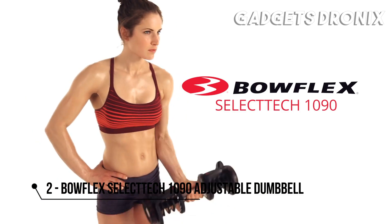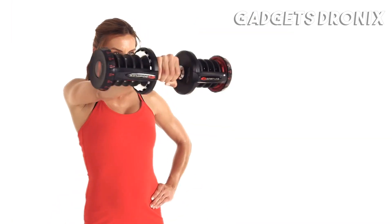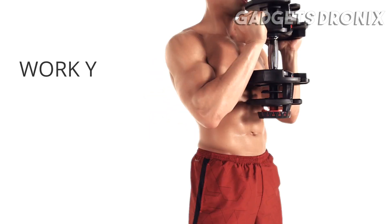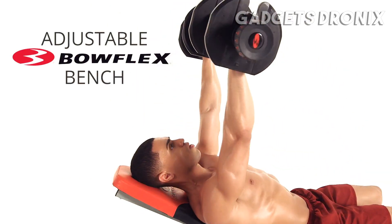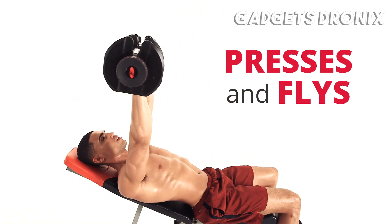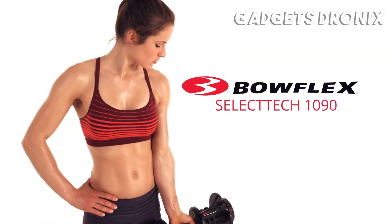These are the Bowflex SelectTech 1090 dumbbells. The 1090s replace an entire rack of 34 free weights. Simply turn the dial to adjust from 10 to 90 pounds. Choose the weight you want and go. Get more out of every workout as you rapidly switch from one exercise to the next. With the versatile 1090 dumbbells, you can perform freestanding exercises to work your upper and lower body. Or pair your dumbbells with an adjustable Bowflex bench for greater exercise variety and stability. Tone your arms with bicep curls and tricep extensions. Strengthen your legs with lunges and squats. And add power to your chest with presses and flies. The options are limitless. Just dial it up — the Bowflex SelectTech 1090 dumbbells.